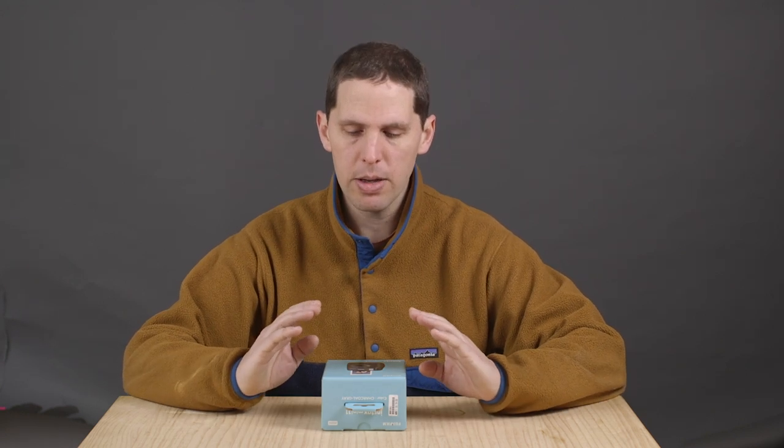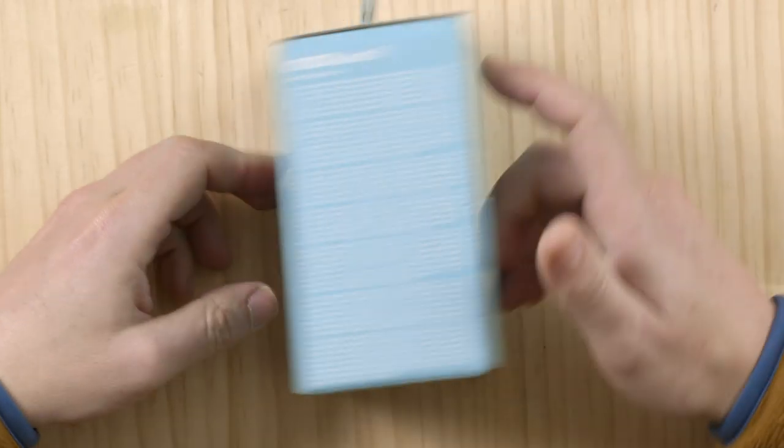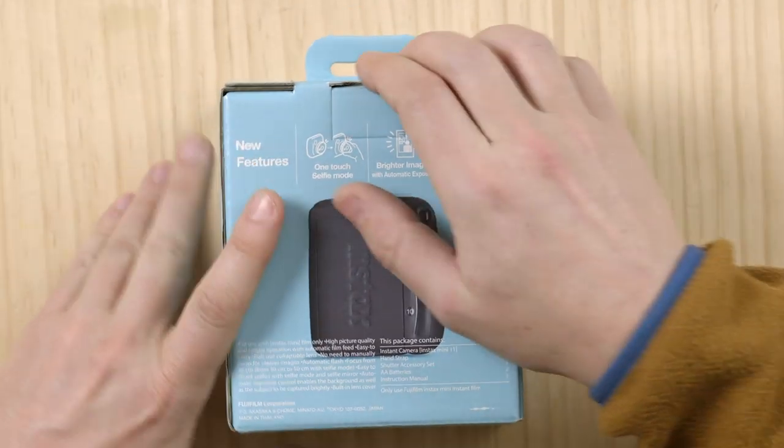Hey guys, welcome back to the show. Today we are back unboxing the new Fujifilm Instax Mini 11, the newer camera succeeding the Instax Mini 9. I bought the charcoal gray, which you can see here in the box, and it has a couple features which we'll cover — but right now let's just check out how to open this camera.